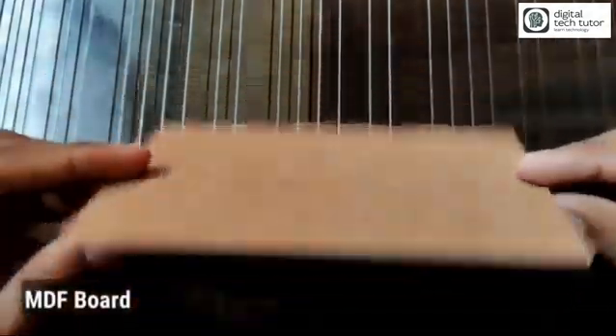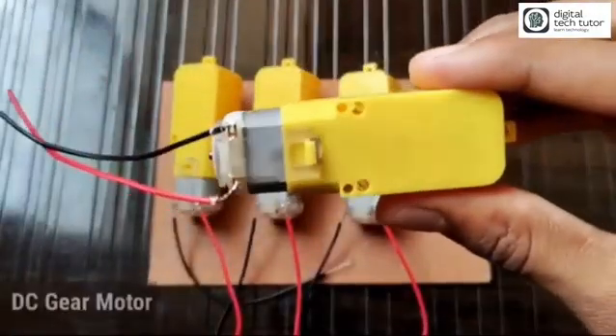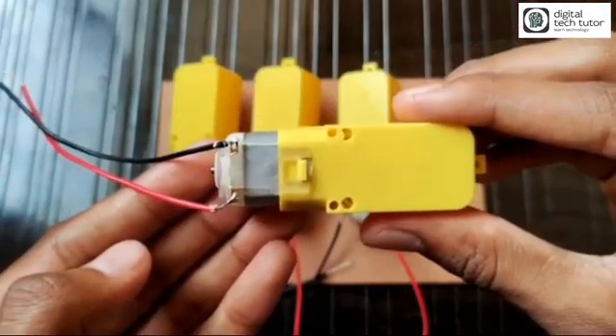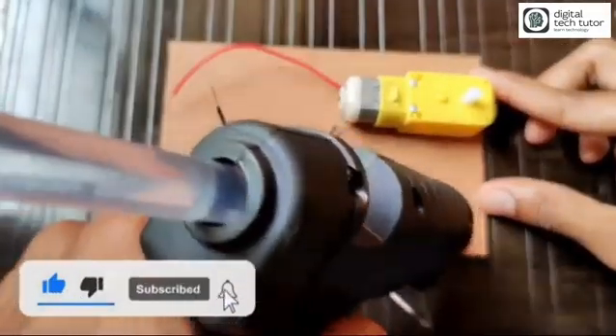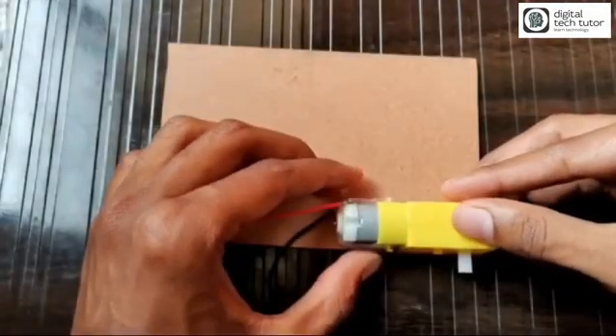Cut the MDF into a rectangle shape. The second thing you need is a 6-volt DC gear motor. For four wheels you need four 6-volt DC gear motors. I have soldered positive and negative wires as shown, and used a glue gun to fix the four motors on the MDF board.